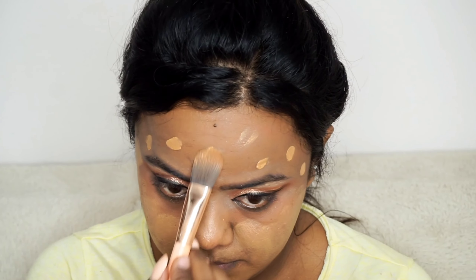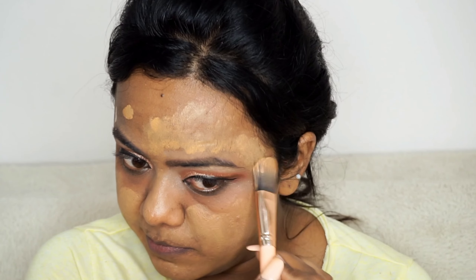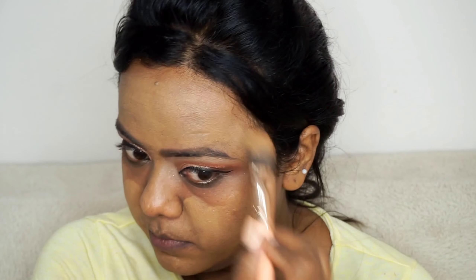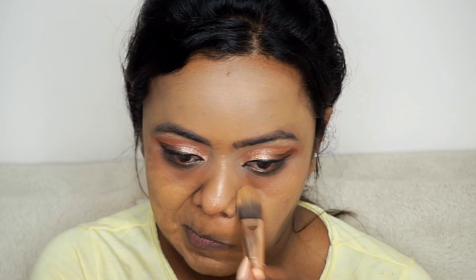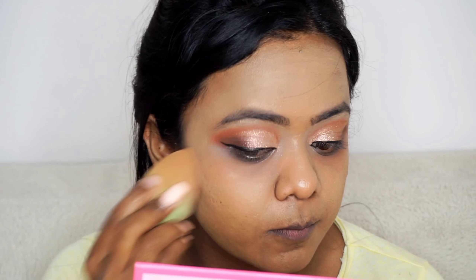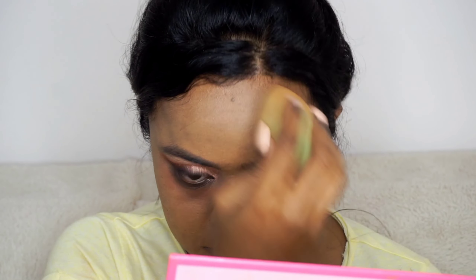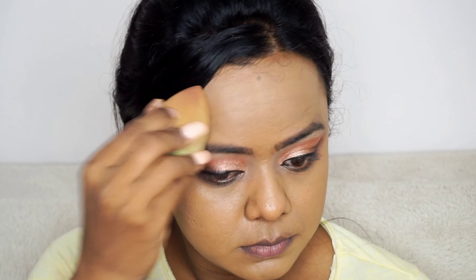I am applying the foundation with the help of a foundation brush and spreading it out over my face. After this I will be using the wet beauty blender to blend the foundation. If you use the wet beauty blender it will absorb some of the foundation, so the coverage will be lesser than using the brush. For the brush you can use the kabuki brush and blend out the foundation. You can use either a brush or the wet beauty blender according to your preference and desired coverage.